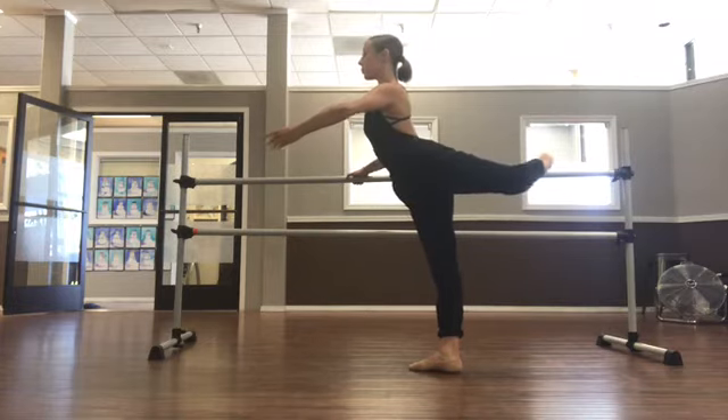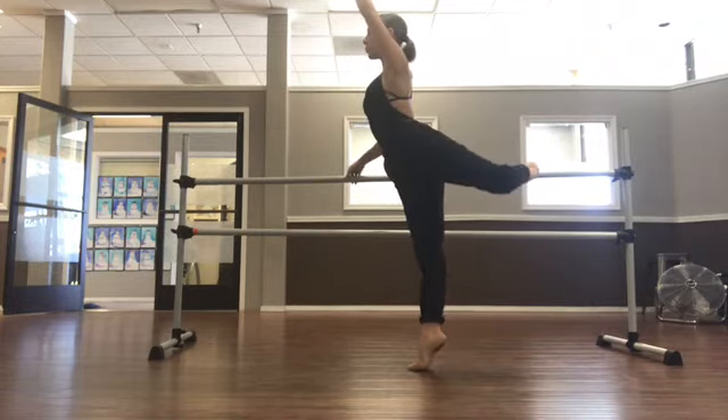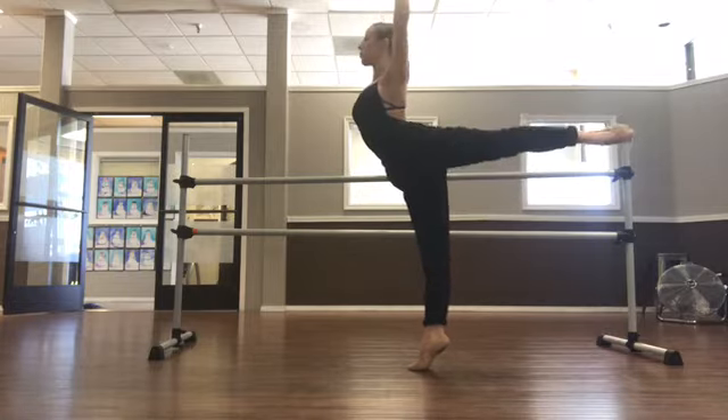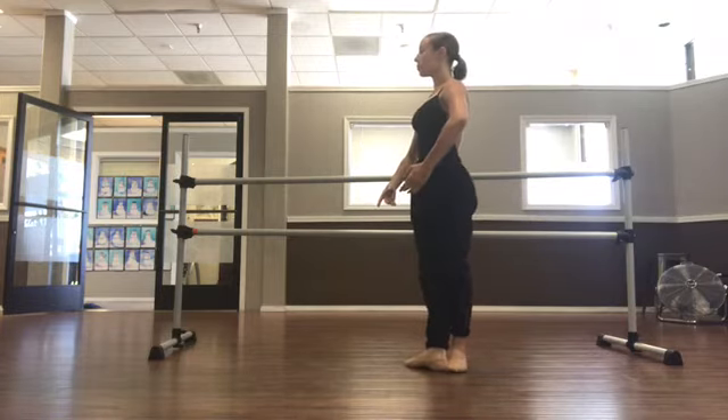Work on your attitude line — pressing down into the floor, lifting up from the top of your head. Then work on your recovery from that plié, breathe, and let's do the other leg.